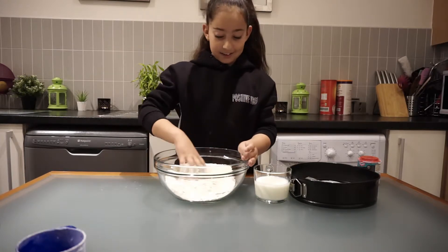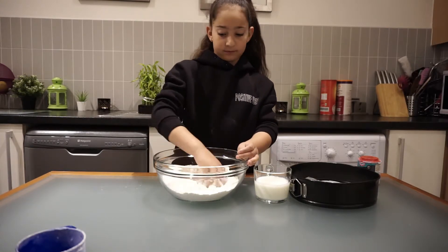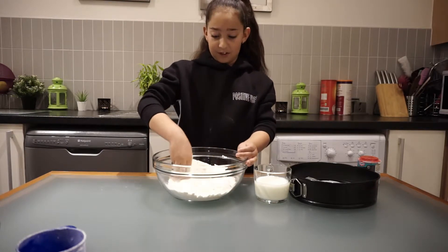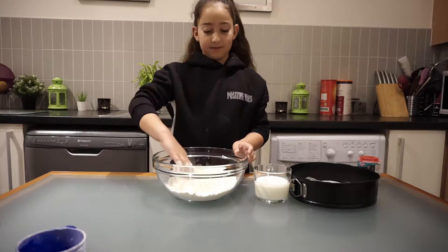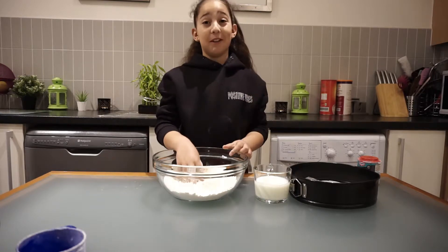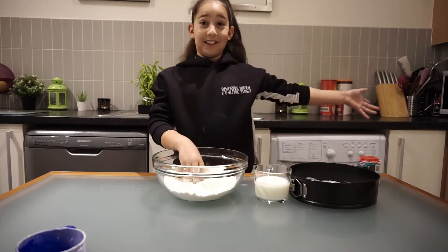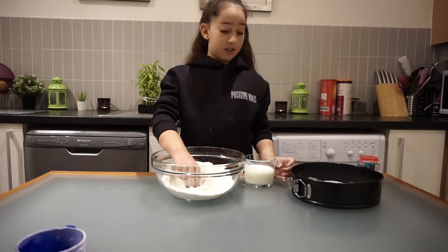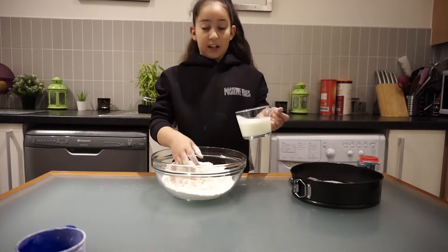This is a really simple and really fast recipe — you just need to put buttermilk in and then it's into the oven. Now I'm going to add room temperature buttermilk little by little.